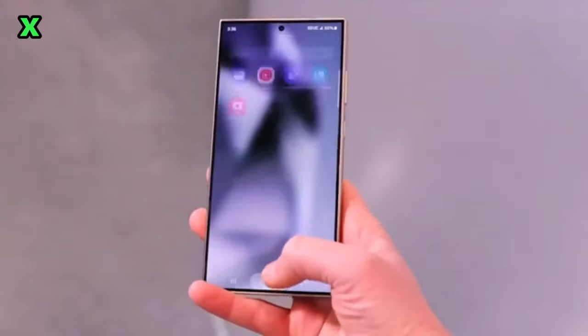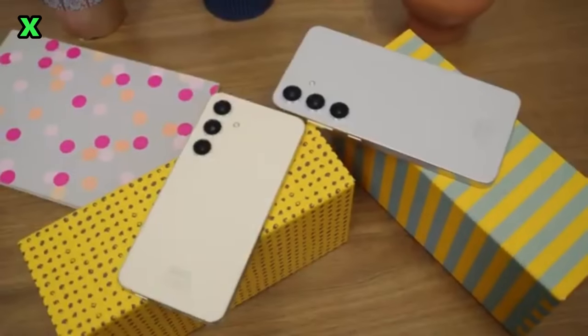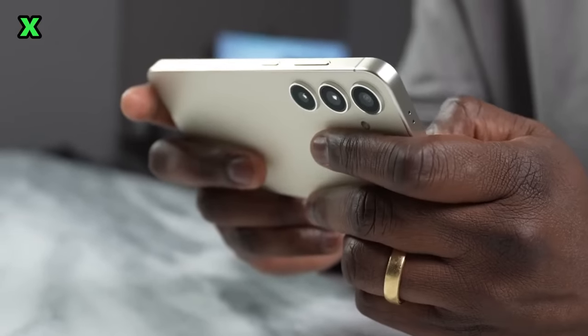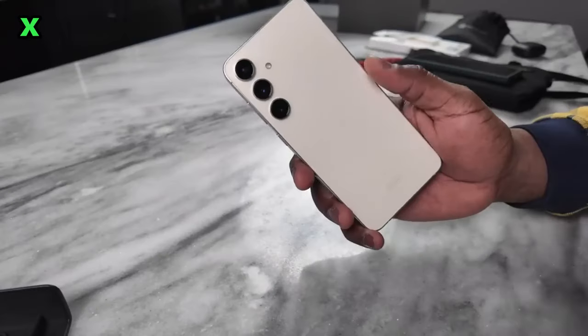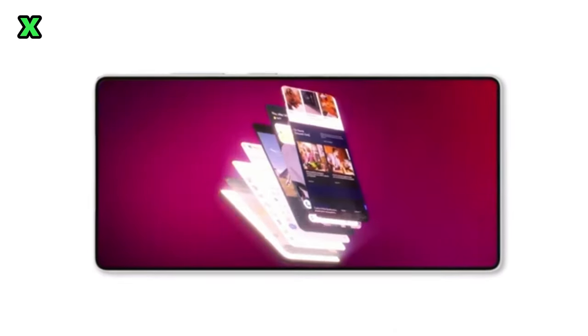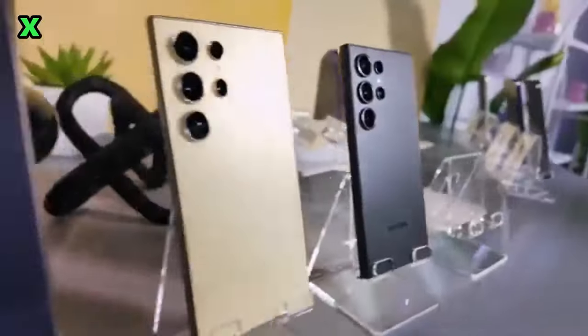Let's break down some exciting features that the S25 Ultra will bring to the table. It will be powered by the Snapdragon 8 Elite, which promises a 45% performance boost. The new Adreno GPU architecture will provide a 40% increase in gaming frame efficiency, so gamers rejoice. The camera setup is also impressive, featuring the same 200MP main camera and a 10MP telephoto lens, but it will also include a new 50MP ultra-wide lens, which will significantly enhance your photography.